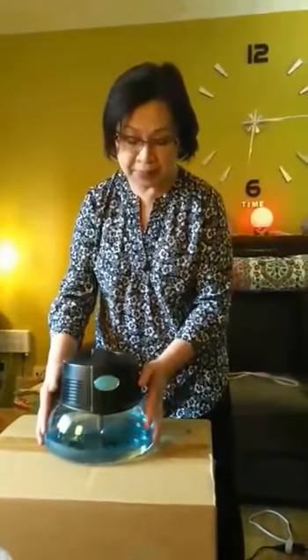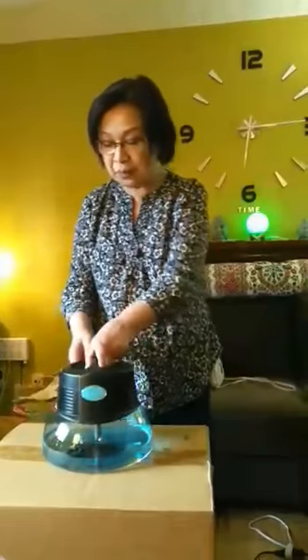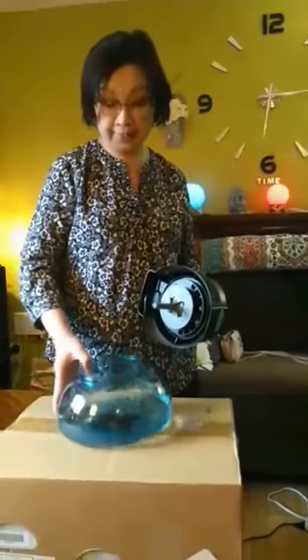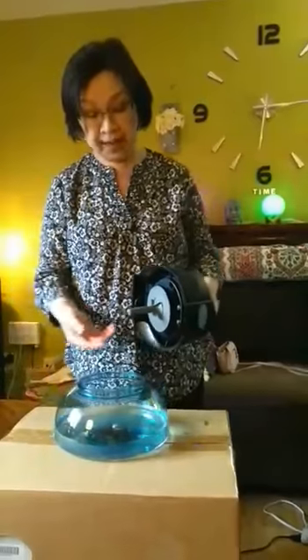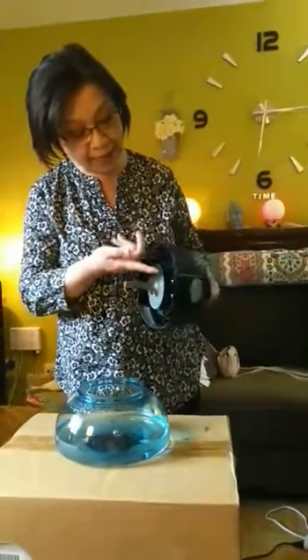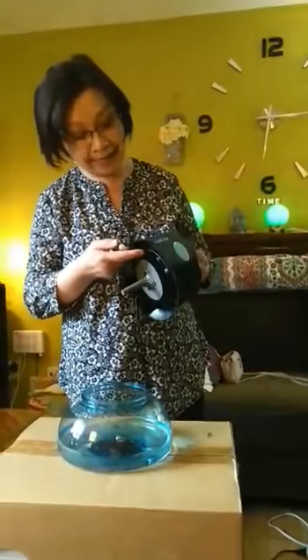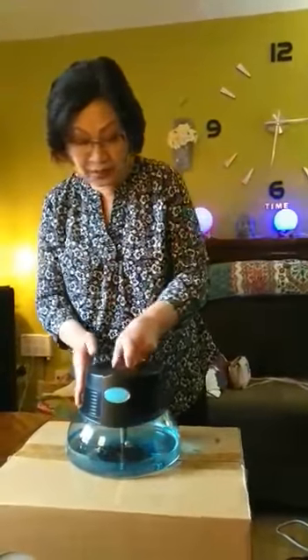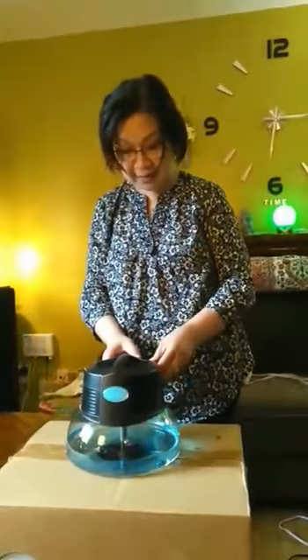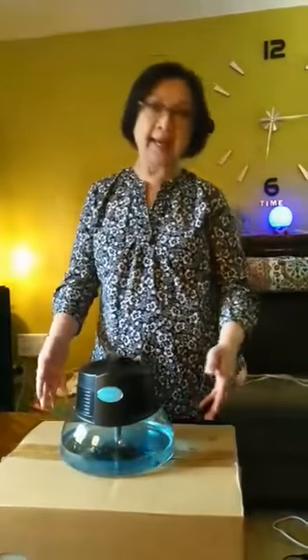It's called RainMate. So it has two parts. This is the basin, and we use water to trap all the dirt and the dust. And this is the machine — it has the separator, and it has a LED light inside. The way it works is you just put water up to this line and then turn it on.